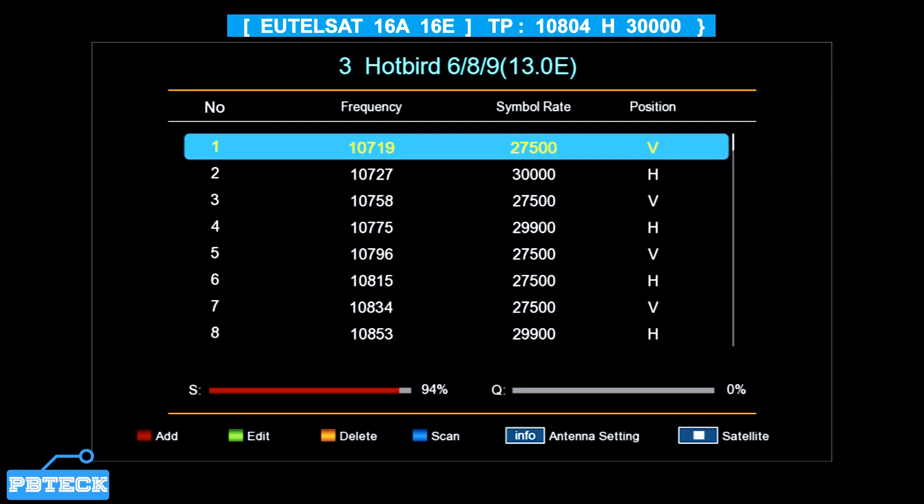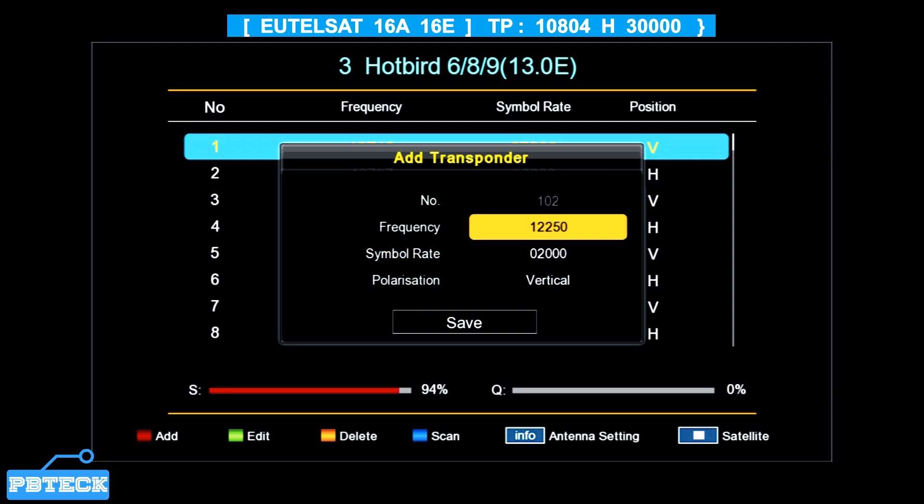For example, let's select Hotbird as a different satellite folder if you don't have the Eutelsat 16A on your FTA decoder. To add a TP, press the red button. The command bar shows: Red to add, Green to edit, Yellow to delete, and Blue to scan. Press the red button and add the TP: frequency 10043, symbol rate 30000, Horizontal polarization.